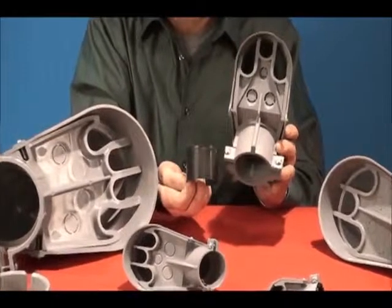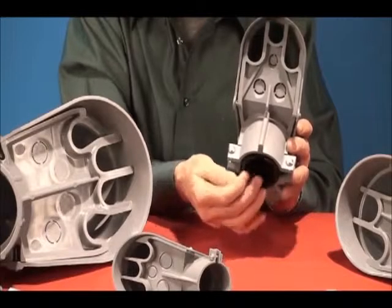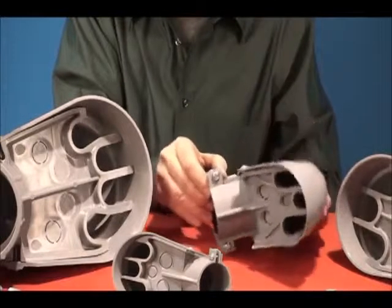Now five clamp-on caps fit all ten trade sizes of half to four inch rigid, EMT, IMC, and PVC.